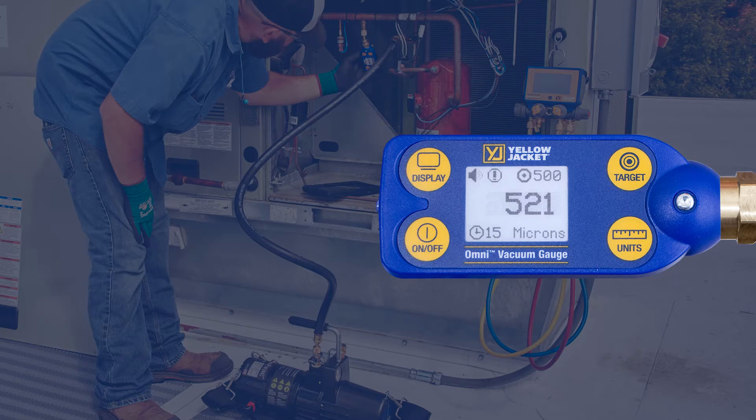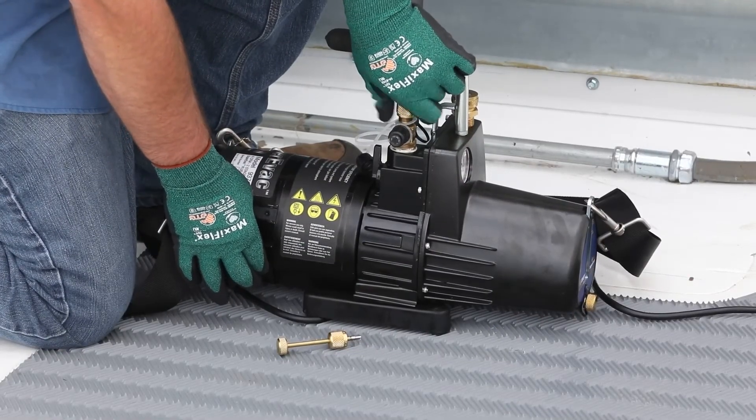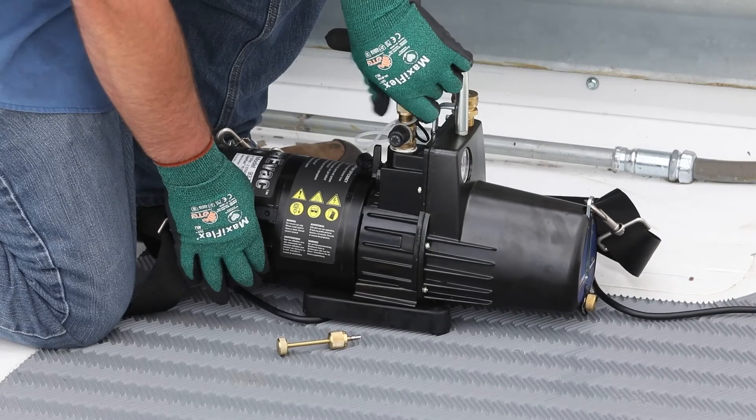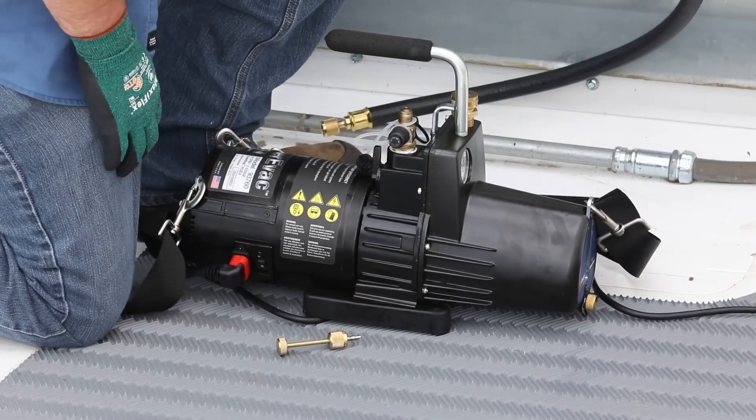The Super Evac Plus 2 in conjunction with the Maxflow evacuation kit provides fast evacuation. Once the target vacuum level has been reached, the Omni vacuum gauge will beep and highlight the current system reading and target level. Now the pump can be isolated from the system at the core removal tool, the vacuum can be broken at the pump, and the pump can be powered off.